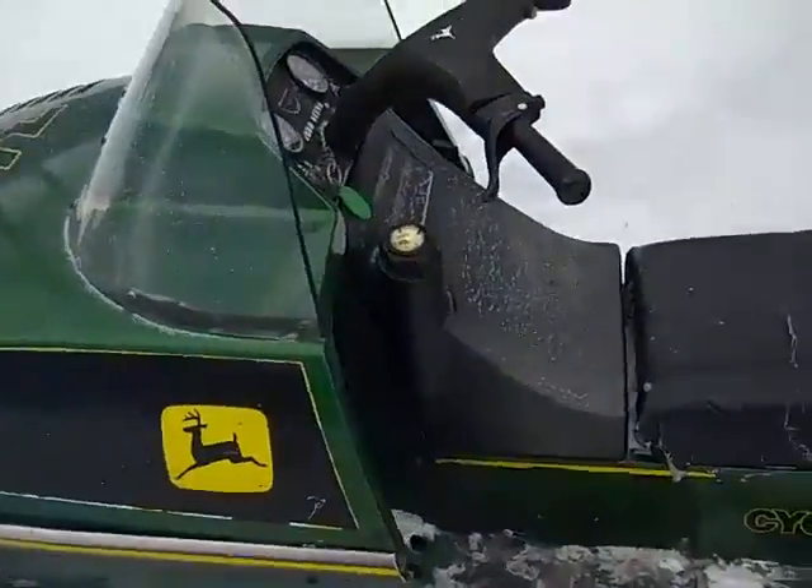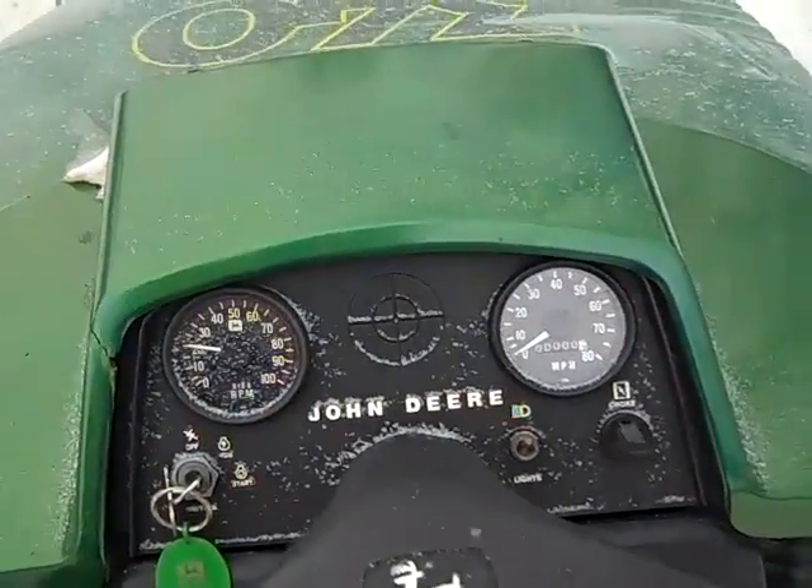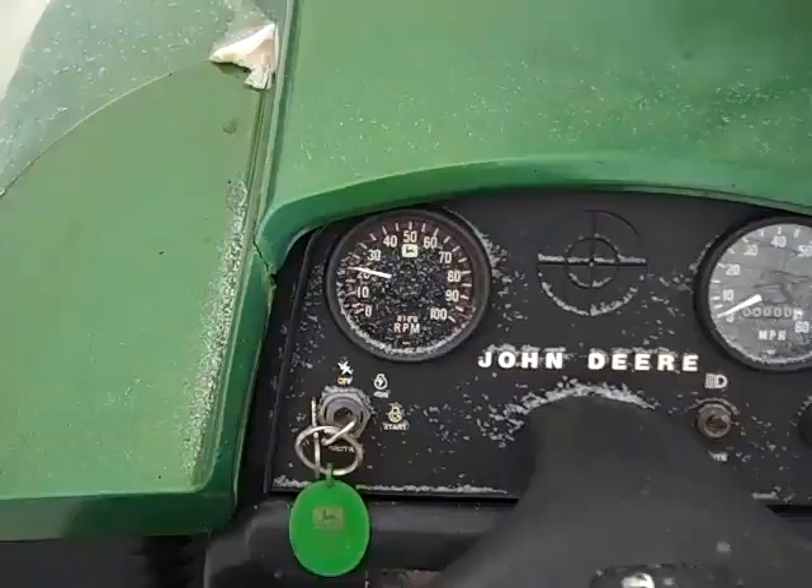It's a little smoky when you first start it off but it clears off. I just recently put a brand new speedometer in it and last year I had to put a new pack in it.